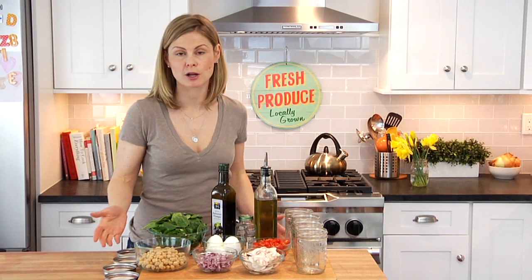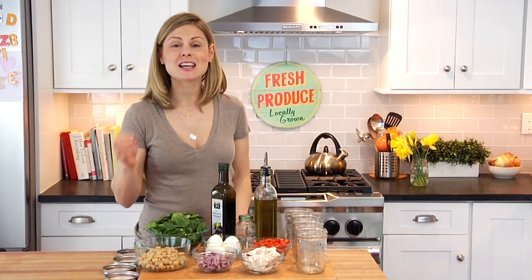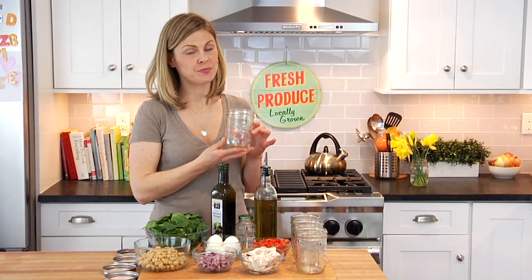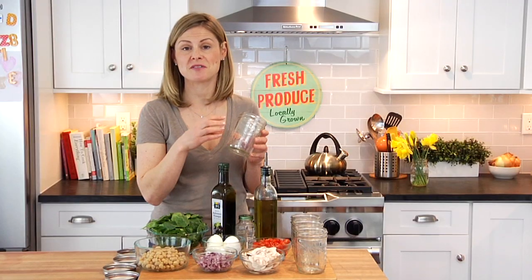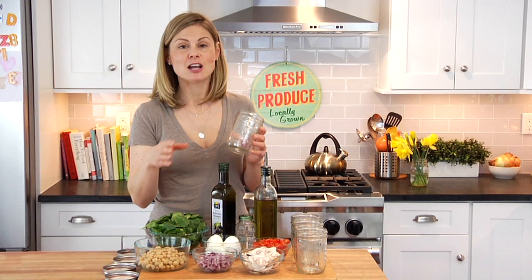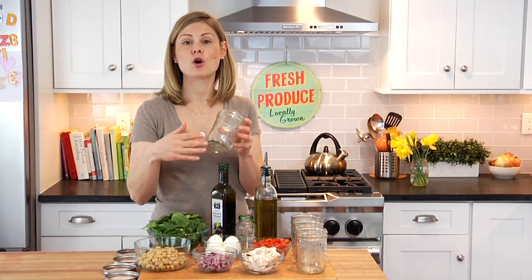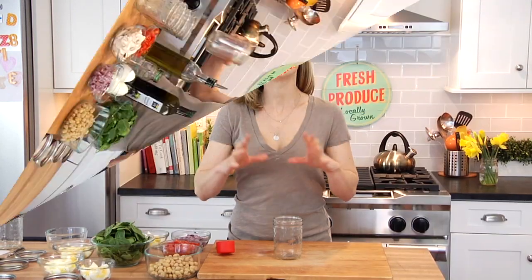I decided to just pick one of my favorites and go. The first thing you need is some mason jars. I've got one-pint mason jars here, but truly for the salad jars, the bigger the better — so if you've got the bigger ones, go for it. I usually buy a pack of 12 for about 10 bucks on either Amazon or at Target, and I use them for tons of different things, so I really recommend them.